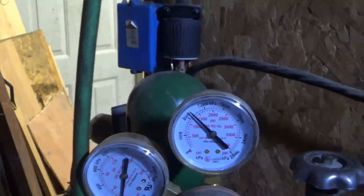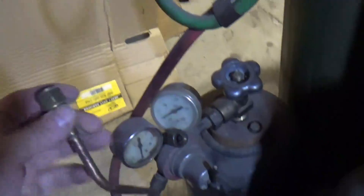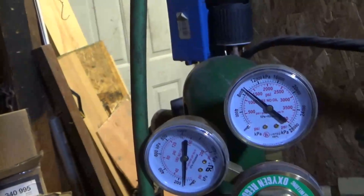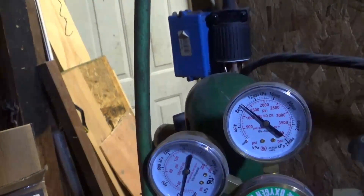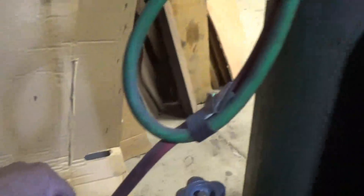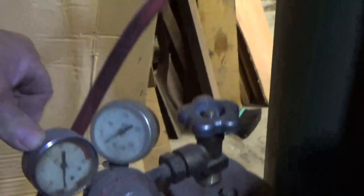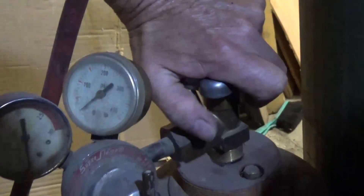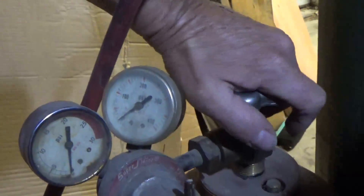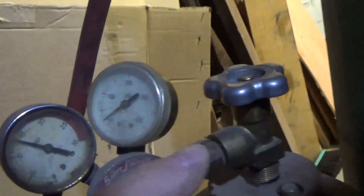For welding, you're going to want maybe six or eight pounds of oxygen — no more than ten. For cutting, I go with around 20 to 25 pounds. People who are less conservative may want 40, but I get plenty of cutting done at 20 pounds. For the acetylene, I usually keep that at no more than 10 pounds — maybe 7 to 10 pounds.